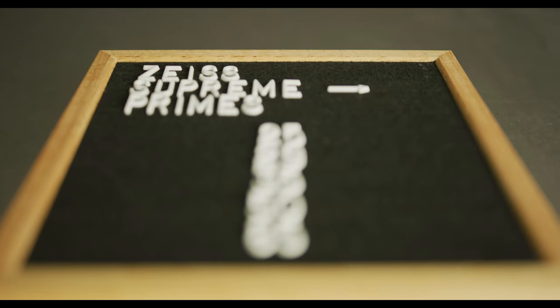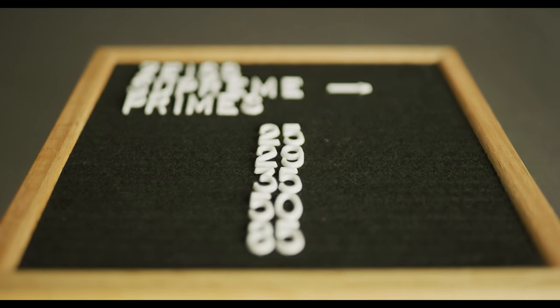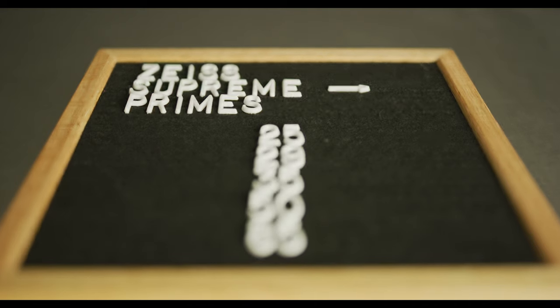As far as optics, if you want to check out the test I did covering flaring, breathing, and bokeh, I'll throw a link up here. These lenses are super clean, really sharp, and super high resolution — great for 8K cameras — with a really nice clean commercial look. Optically they're pretty similar to the Zeiss CP3s with the same center sharpness, but towards the edges the Supreme Primes have a little more resolution in the corners. The focus transition from in-focus to out-of-focus is also much smoother, giving what feels like a slightly wider depth of field with a nice gradual transition.